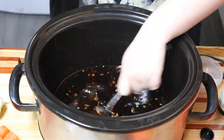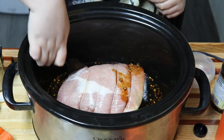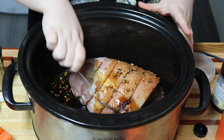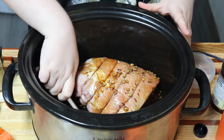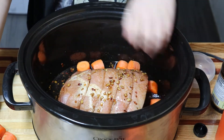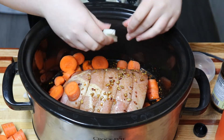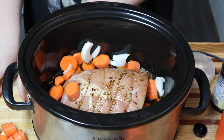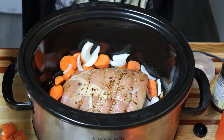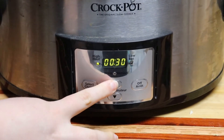Give it a good mix, then add in your pork and veggies, making sure to spoon the sauce over top. This cooked on high for 4 hours.